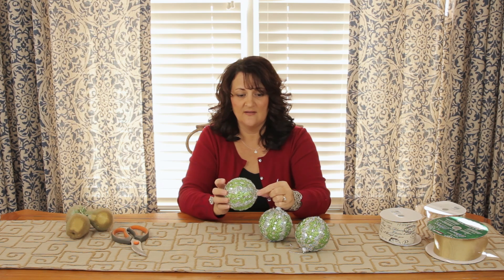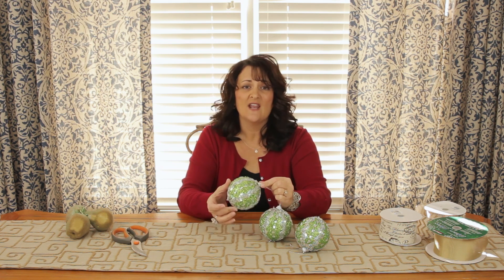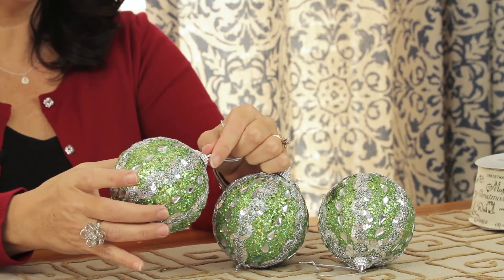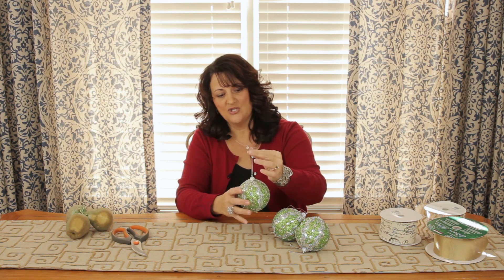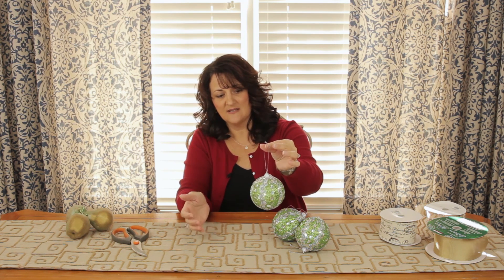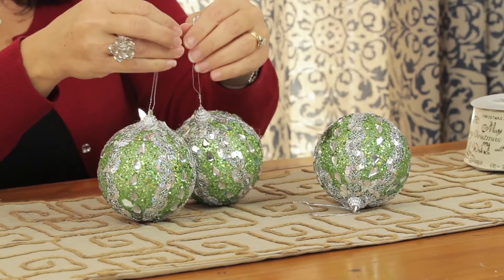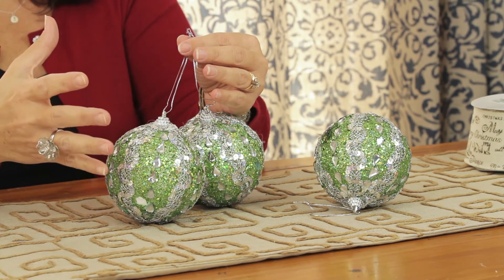This works with very sparkly, shiny, decorative ornaments. It also works with the traditional glass ball ornaments. You can group several together — this size I would probably stay with maybe three ornaments. When you just hang the ball ornament like this, it's simple and it's pretty. There's nothing wrong with that, but I like to incorporate larger pieces to make more of a statement.